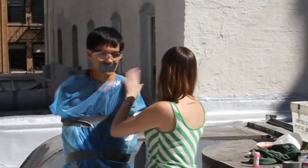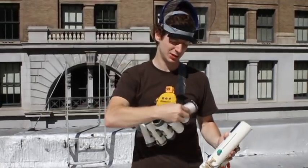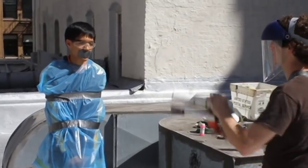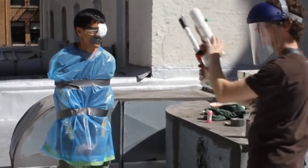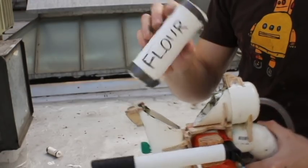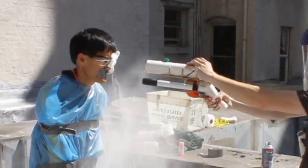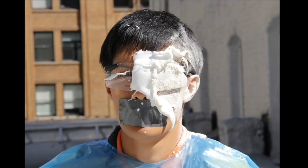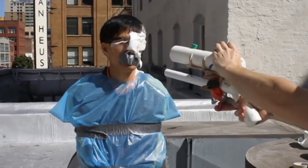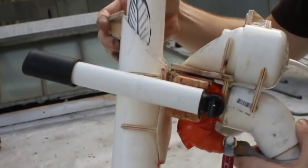A very versatile machine, the Tar and Feather Gun is capable of very quickly reloading with a variety of ammunitions, including but not limited to shaving cream, flour, miscellaneous medical waste, and of course, Tar and Feathers.